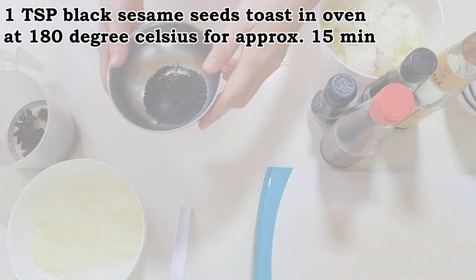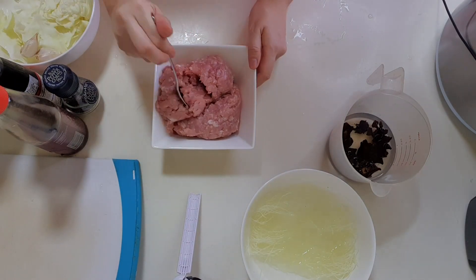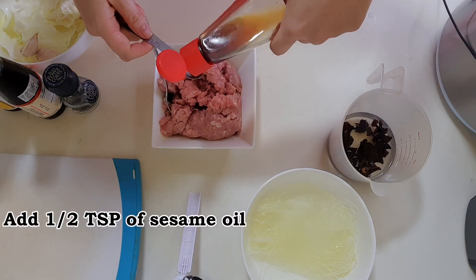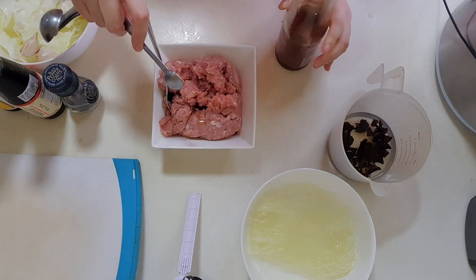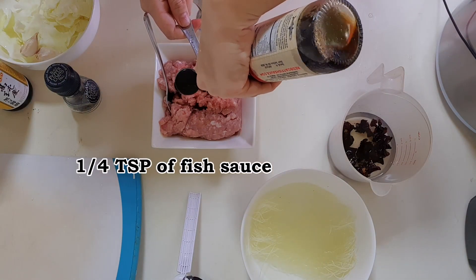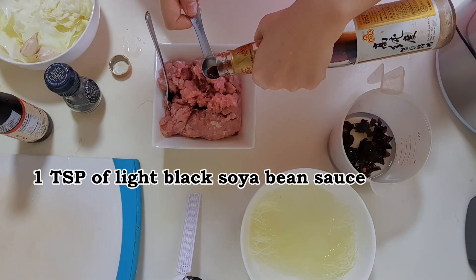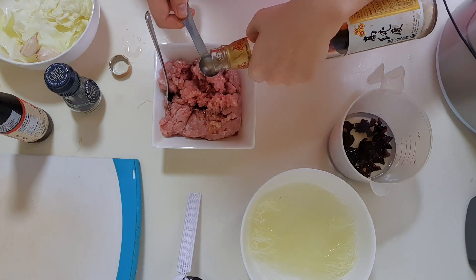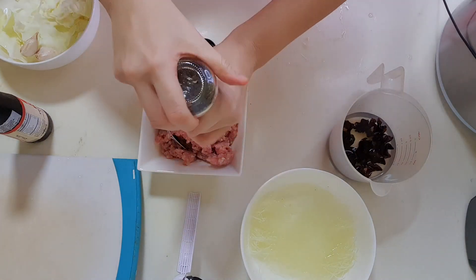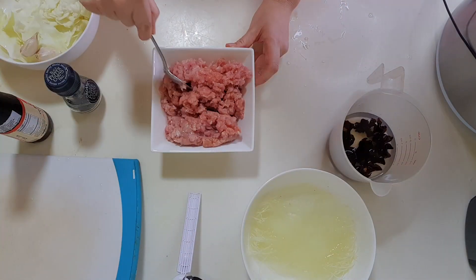Toast black sesame seeds in oven at 180 degrees for approximately 15 minutes. Next, let's season the meat. Add sesame oil to the meat, followed by fish sauce, and then light soya bean sauce. Lastly, add some black pepper. Give it a good mix.